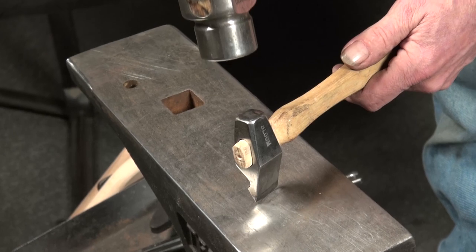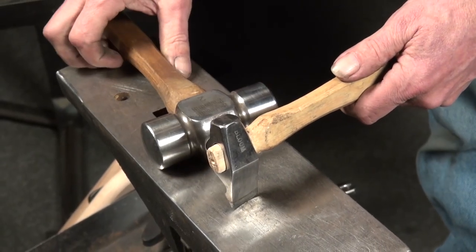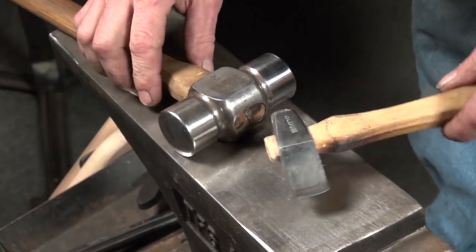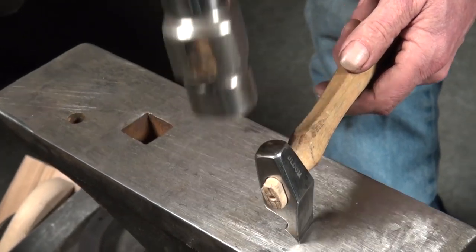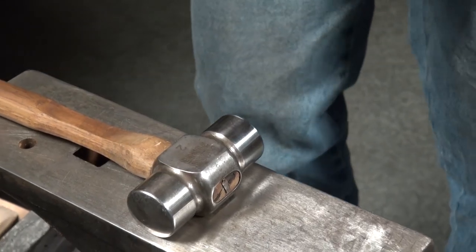I want a certain amount of absorption — I want the hammer to absorb a little bit of that blow. So you just can't let it get that hard. If you're blowing up tools, there's a pretty good chance your hammer is too hard.